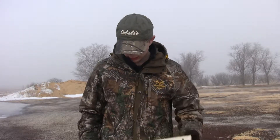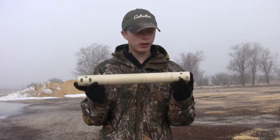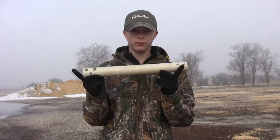Hey everyone, this is PyroGun1839 and I'm testing out my biggest rocket engine to date and here she is. It has 525 grams of rocket candy propellant, it is 18 inches long, it has 5 grains in there.